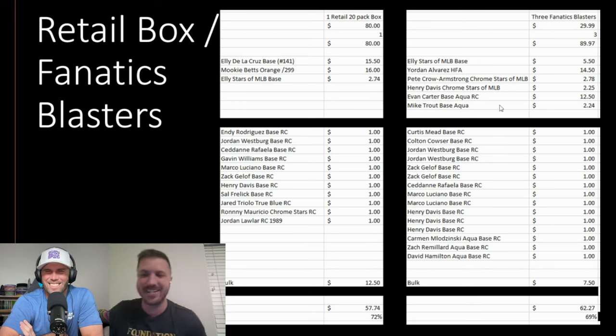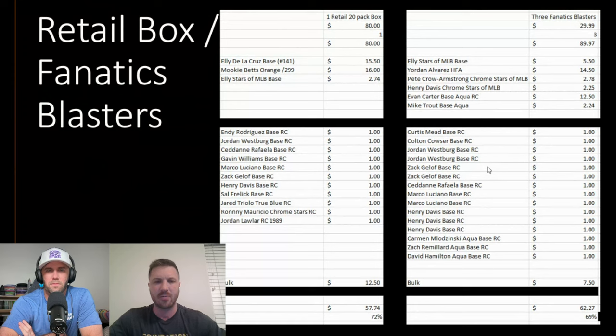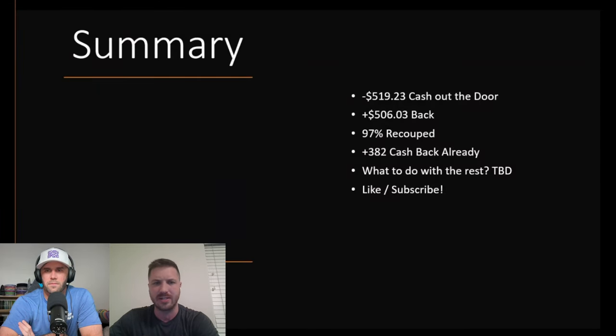We also got a really nice Evan Carter base aqua. These are really fun videos. Brody and I did the first one, then my wife Ali and I — All-Star Ali — did the last five. Go back and watch those and leave comments telling us you went back. Here's the final summary across all six videos: we spent $519 and got $506 back — 97% recouped.